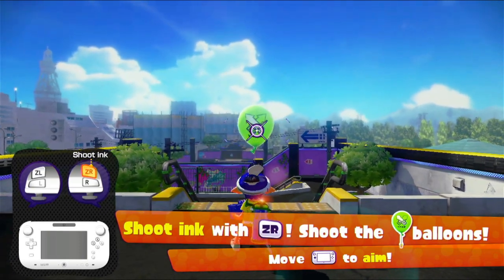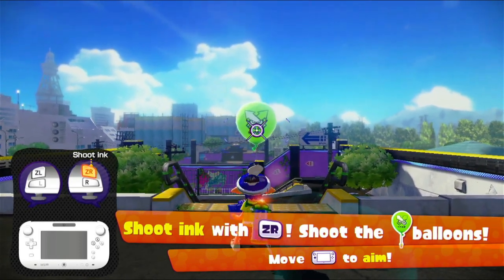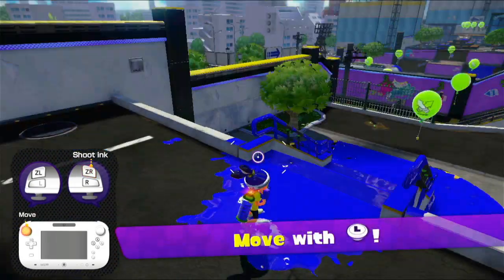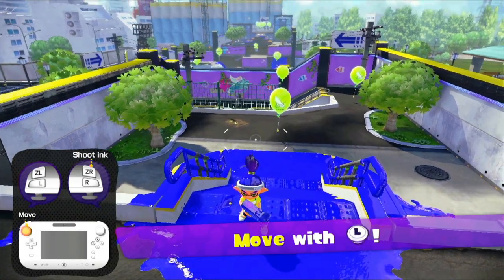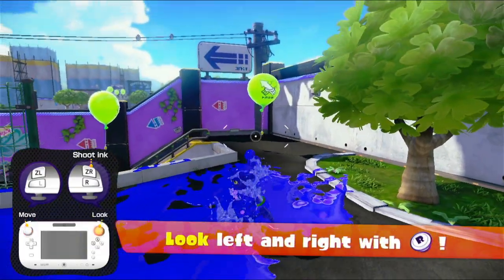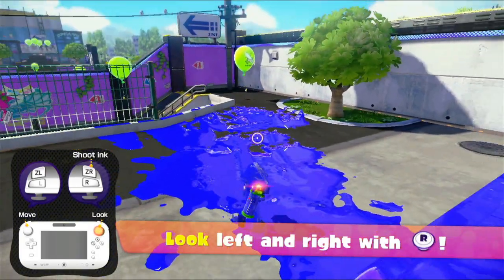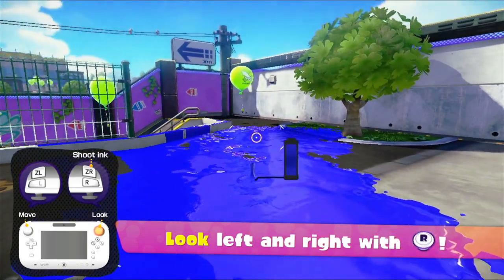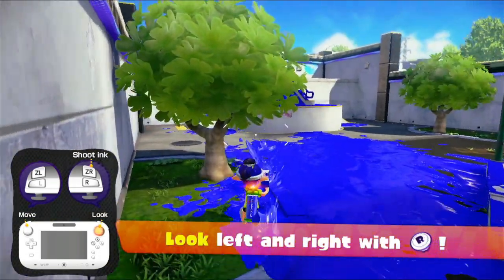Hey everybody, it's Blue Toad, and welcome to Splatoon — probably a game that I've missed more than I realised. So, let's shoot with the ZR button, aiming around with the motion controls of the gamepad, because we can just move it in our hands and it moves around. There's also a map on the Wii U gamepad's screen, which is quite nice, because that's not a thing in future versions of Splatoon. We can look around with the right stick, move around with the left stick. We can also press ZL to go into squid form.